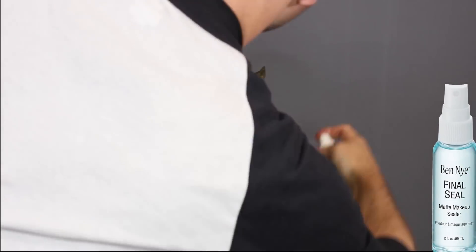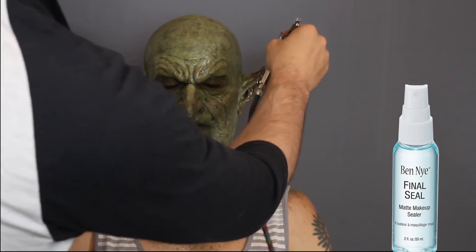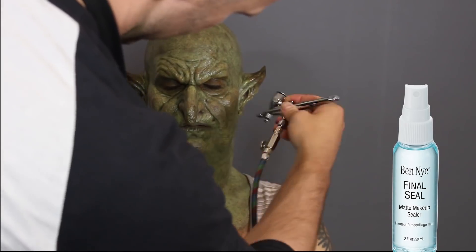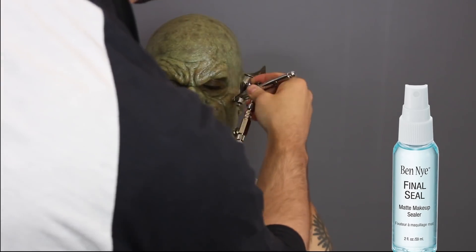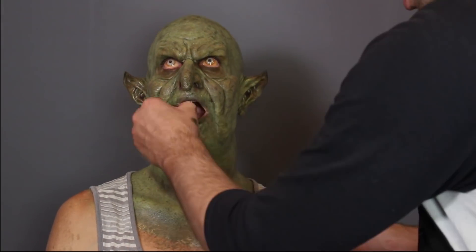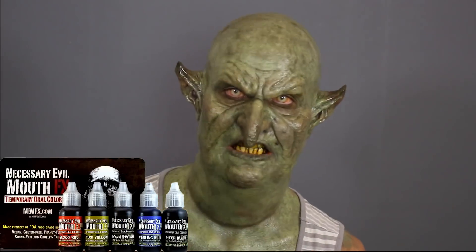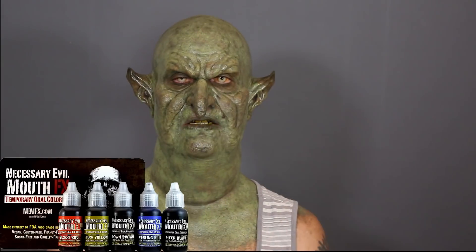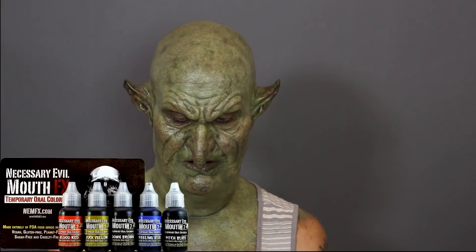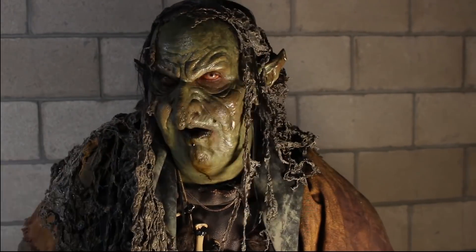Now I'm sealing the makeup with Ben Nye Final Seal. If you do too much Final Seal it's going to give it a shiny look - and that's what I wanted, a nice sweaty shiny look. Ben Nye Final Seal likes to dry shiny, so beware if you overuse it. What I just put in his mouth is Mouth Effects by PPI, by Dan Gilbert - that's Brown Down in his mouth, just a temporary coloring for photos and scenes. You can see it dripped out of his mouth going down his chin, which looks really nasty.